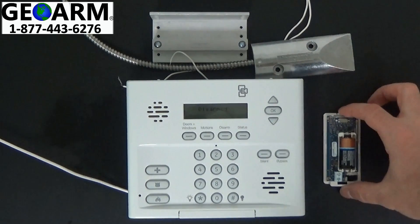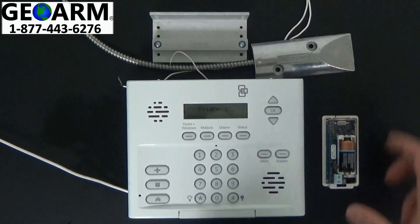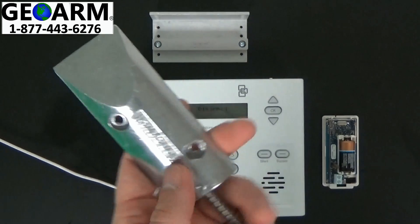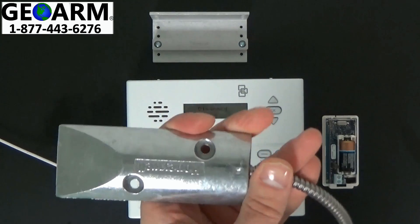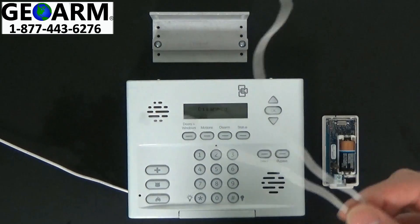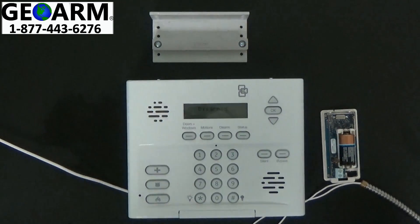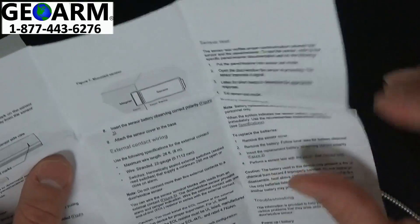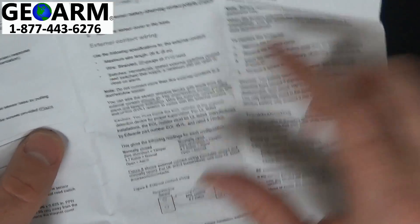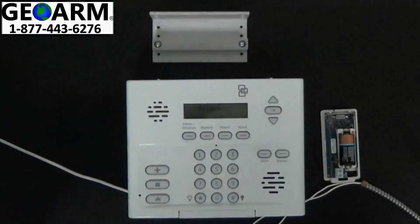Now that we have that ready to go, we're going to wire up the contact so that it is ready to use the external contact. A good example of when this is used is this overhead garage door contact — you can see how it has the wires at the end. In the manual, right under figure 7, it tells you basically how to wire external contacts — external contact wiring.